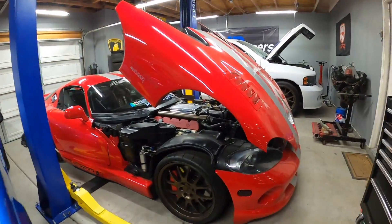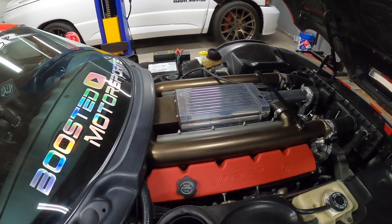Hey everyone, welcome to Boosted Motorsports! From the title you can tell we're going to be hanging out, looking at, and driving the supercharged Dodge Viper GTS ACR Edition. If you haven't seen the last videos leading up to today, we did a bunch of work — we had to pin the crank, install the methanol injection kit, and install the supercharger kit. It's been about a week. Definitely go check out those other videos on this channel.